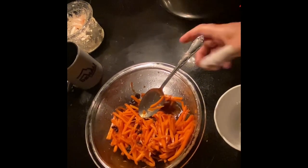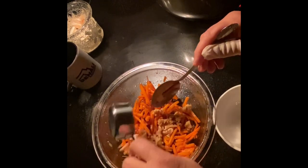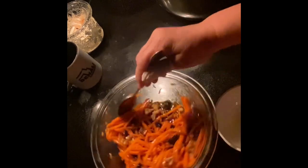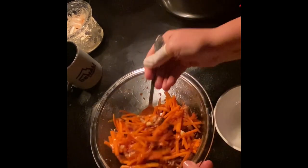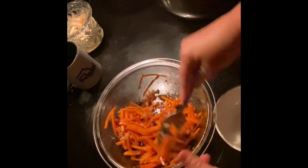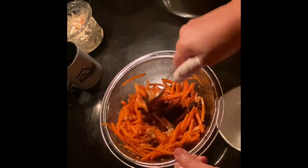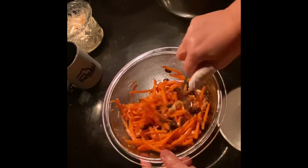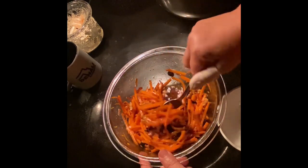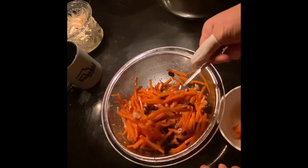It's been right about an hour for the carrots, so I'm going to go ahead and mix in my one-fourth cup of walnuts. Just give it a good stir. I think next time I would either use a little less oil or put more carrots in it. Let's get this mixed up really well and dish some up to see how it tastes.